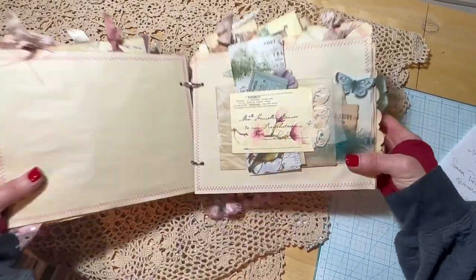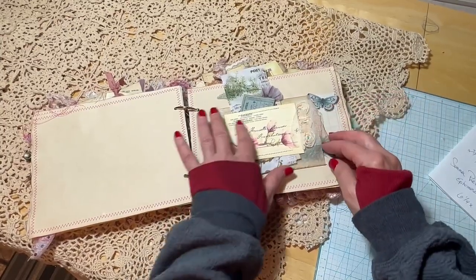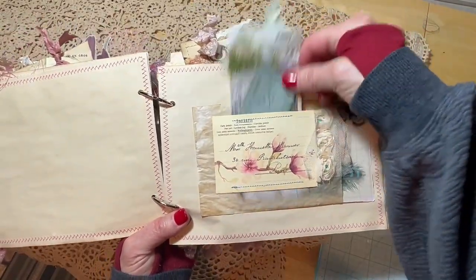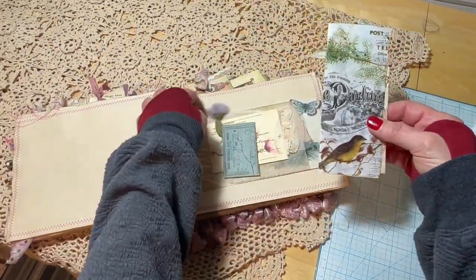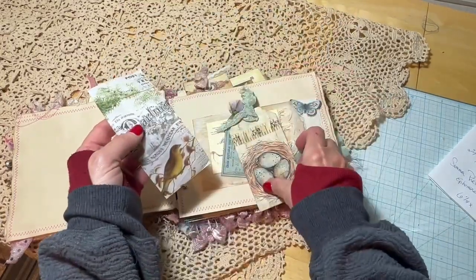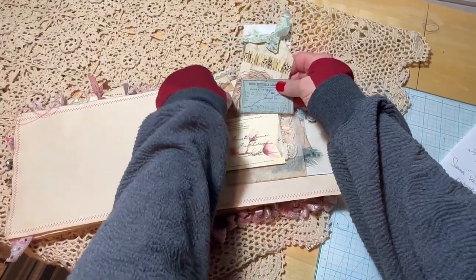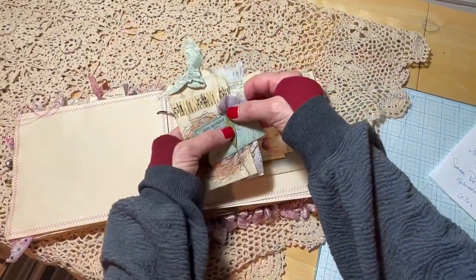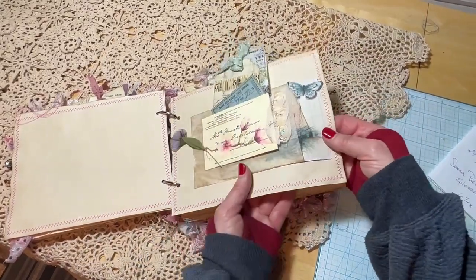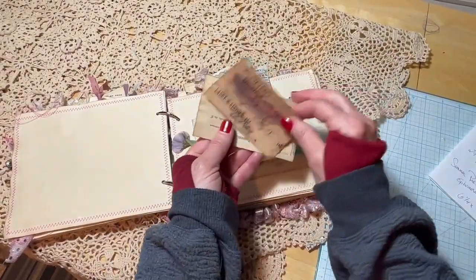More pages for journaling. On this page, a glassine bag is actually attached and used as a pocket. It has some ephemera attached to the front of the envelope which acts as a pocket, including a little paper flower, some bird-related tissue, and another journaling card. Inside the envelope are a feather and a few more journaling cards.